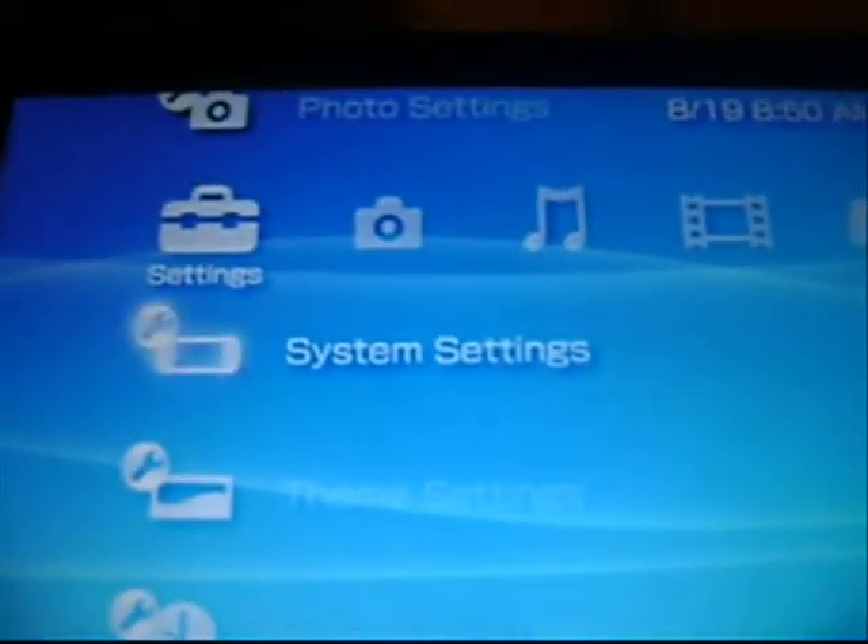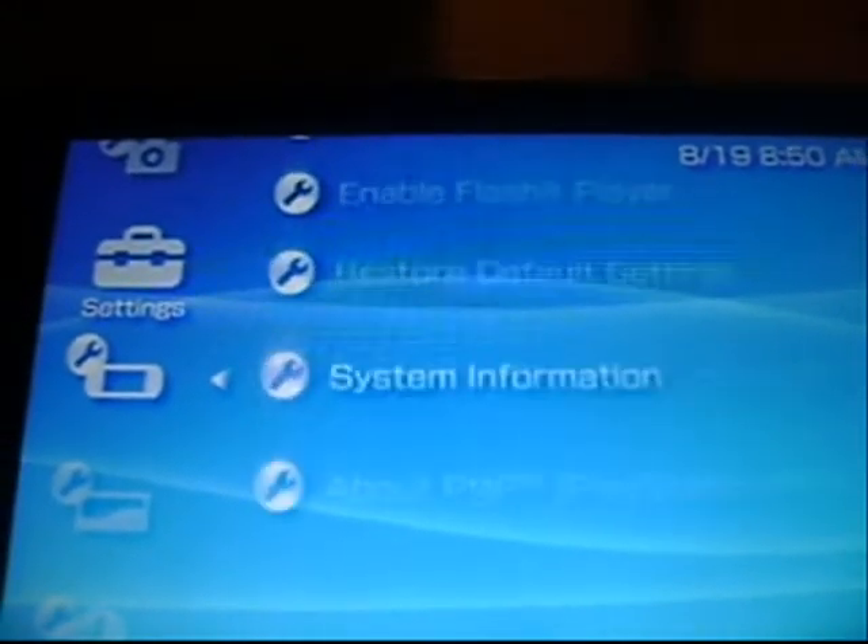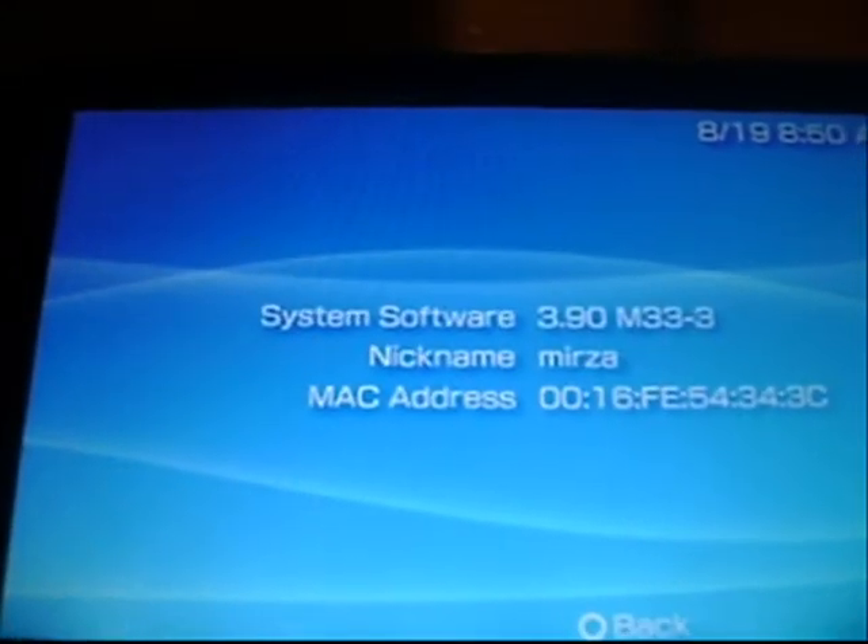Hey guys, today I'm going to show you how to update from 3.90 M33 to 4.01 M33.